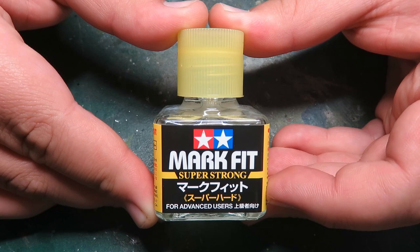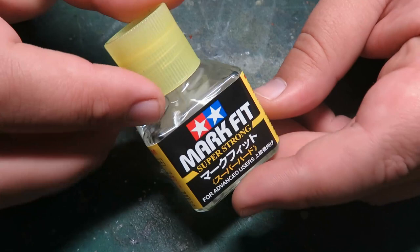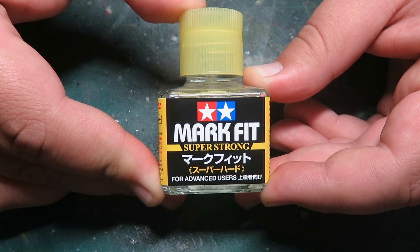Hello everybody, Robles of Cloud9 here, and today I'm going to be doing a test on the new Tamiya Markfit Super Strong. This is a very new decal solvent from Tamiya — their third version of their decal setting solution. It's for advanced users, so I don't quite qualify, but I'm a rebel, so I will use it anyway.